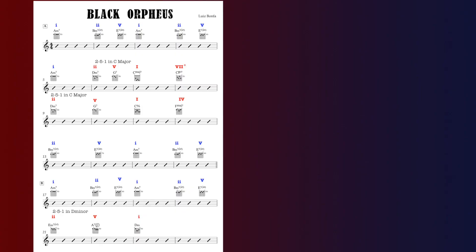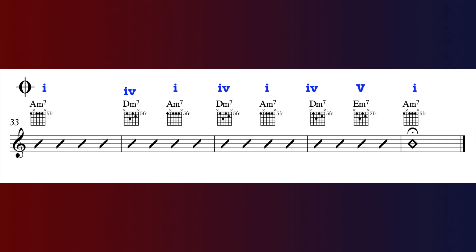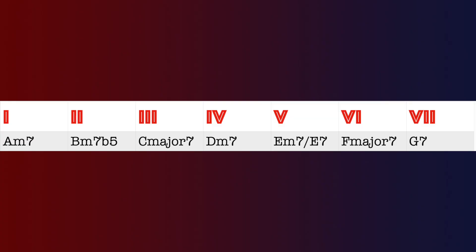Let's address the chords and harmony first. This song is in A-B form and it's 32 bars in length. There's a coda which is often played at the end, but sometimes people like to use it as an introduction also. We're in the key of A minor.